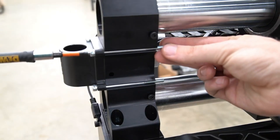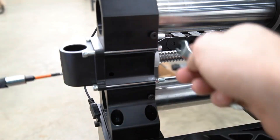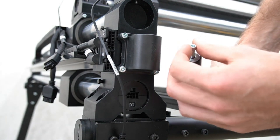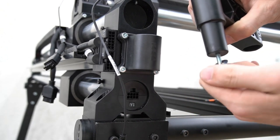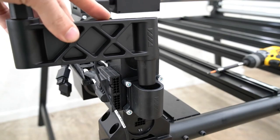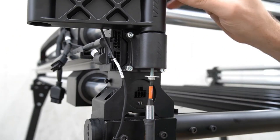Moving to the interior side of the front Y1 foot, we are going to secure the mounting cup to the front of the foot using a 4mm hex key and an 8mm crescent wrench. Once the mounting cup is installed, we are ready to add the mounting arm for the Masso controller to the front of the Y rail. Remove the bolt from the bottom of the mounting arm along with the washer. We're going to place this mounting arm into the mounting cup, then re-secure it with this washer and bolt using a 4mm hex key, ensuring that the mounting arm will not come loose.